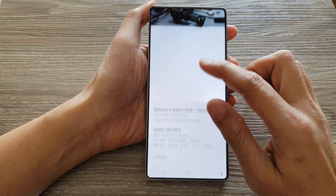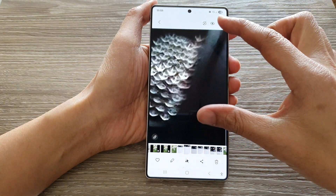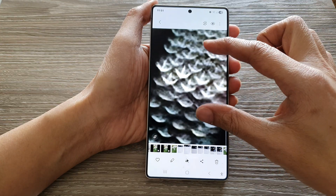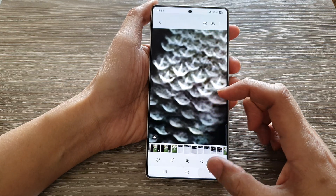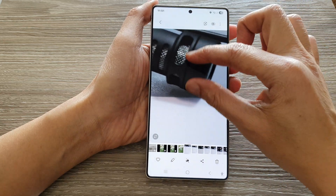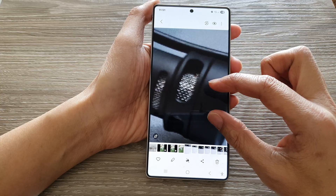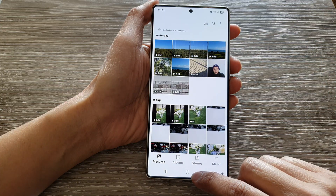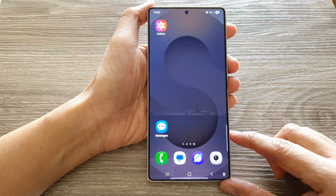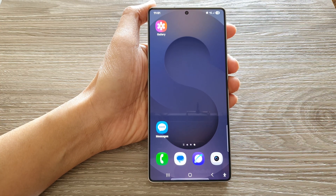So you can see this is the original size — I can zoom right into the image with higher resolution. Whereas the compressed image here, you can see I cannot zoom in with such detail. And that's it — that is how you can resize an image on the Samsung Galaxy S25, S25+, or Ultra.